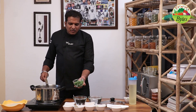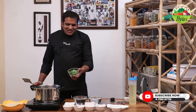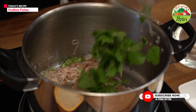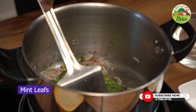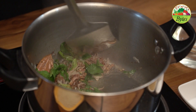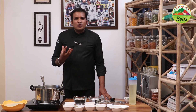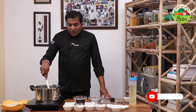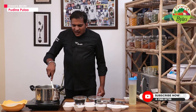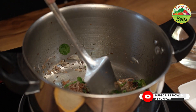Fresh mint leaves are very important. They have a beautiful smell, a strong aroma, and will give a strong mint flavor to the dish.